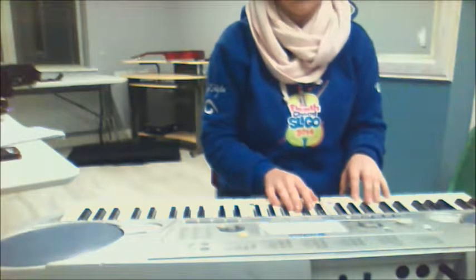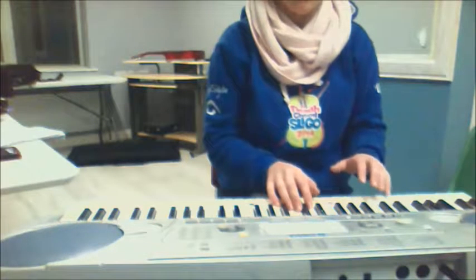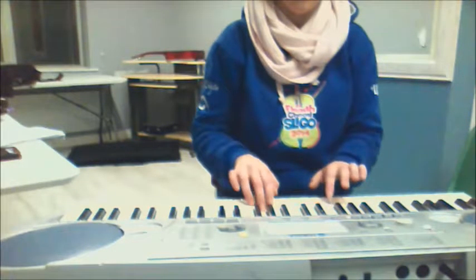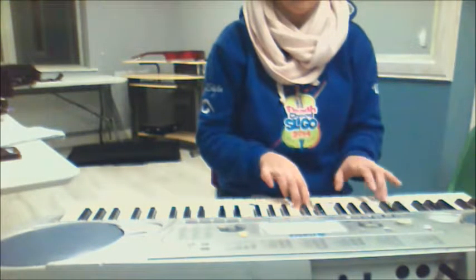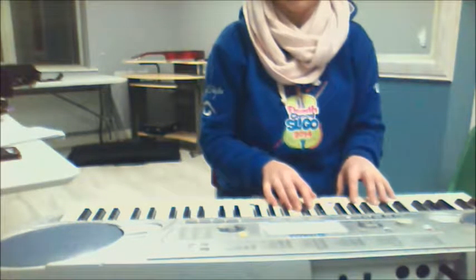I'm going to play the left hand staccato, and the right hand is going to play legato. Now you want to try putting the two of them together.